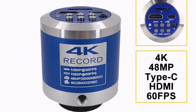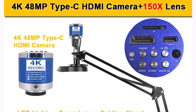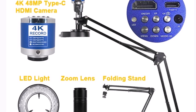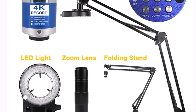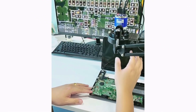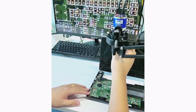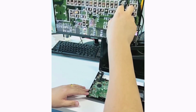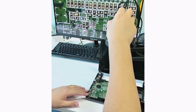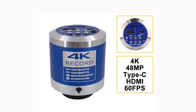The Sony 2MP imported sensor ensures high-resolution images, while the Type-C HDMI output offers easy connection to displays. The manual/automatic exposure, white balance control, and adjustable center line make this microscope versatile and user-friendly. It supports remote control operation, which adds convenience during long sessions. The Ijon XHU 4003 is an excellent choice for anyone needing a portable, high-definition digital microscope for electronics.